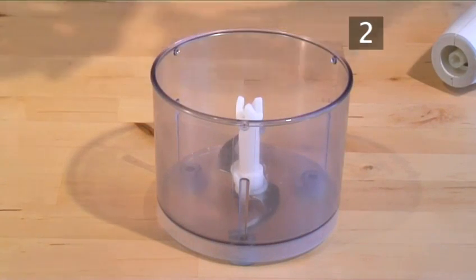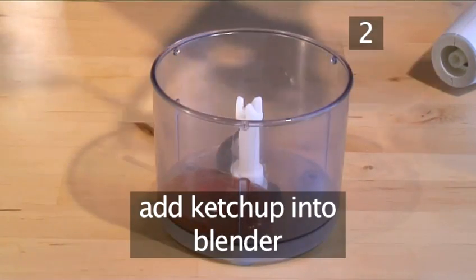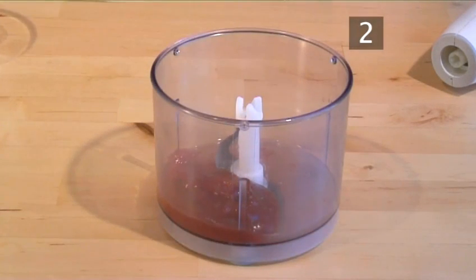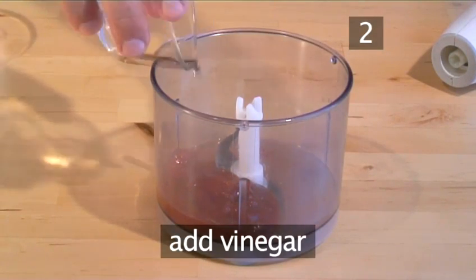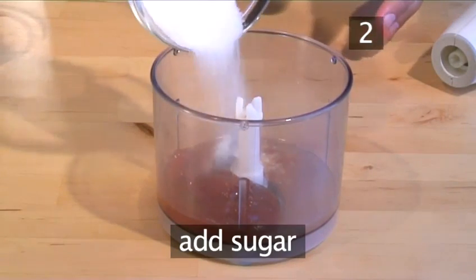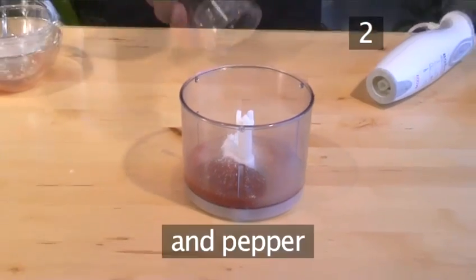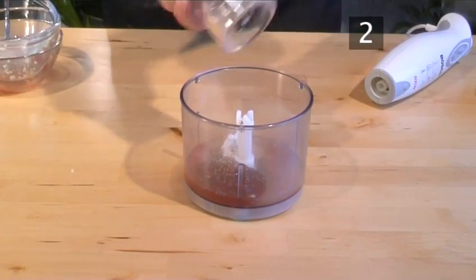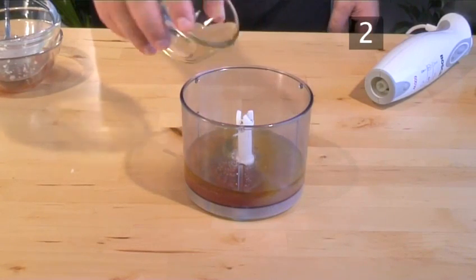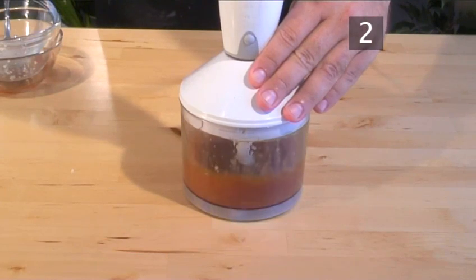Step 2: Blend ingredients. Add 3 tablespoons of ketchup into the blender, followed by the lemon juice, vinegar, garlic, sugar, salt, then pepper. And finally, add the oil. Place the lid on the blender and, pulsing a few times, blend well together.